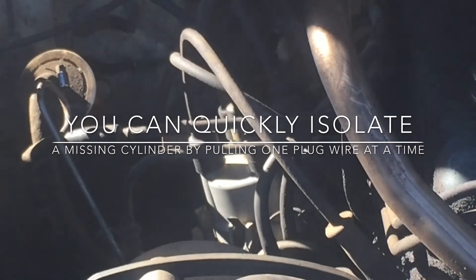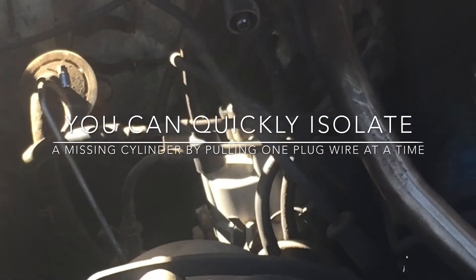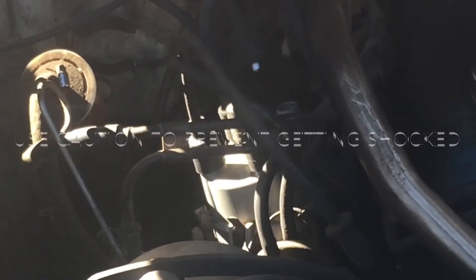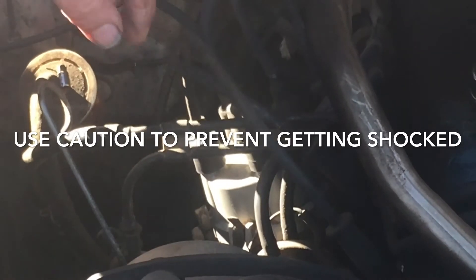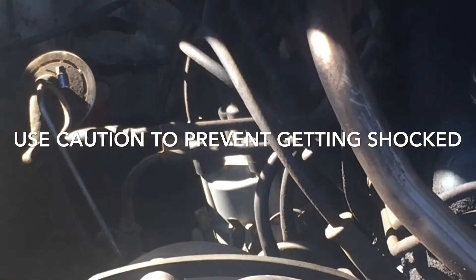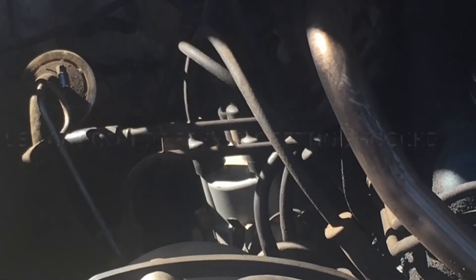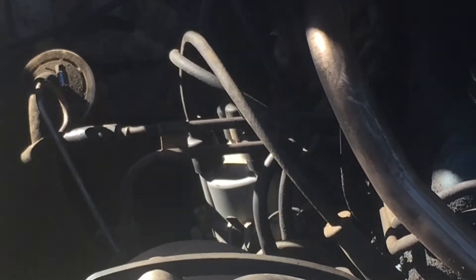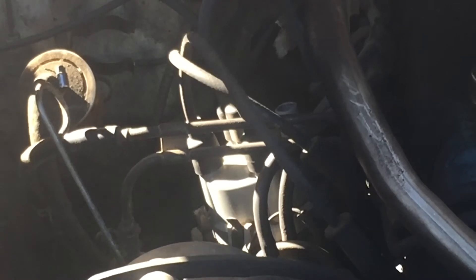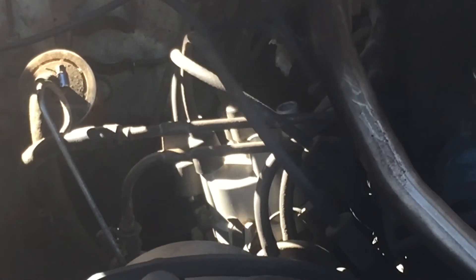Hopefully you can hear me. It's trying to fire on three sometimes, and four right now. Now we've got it — number four, cylinder three. Running on one and two.